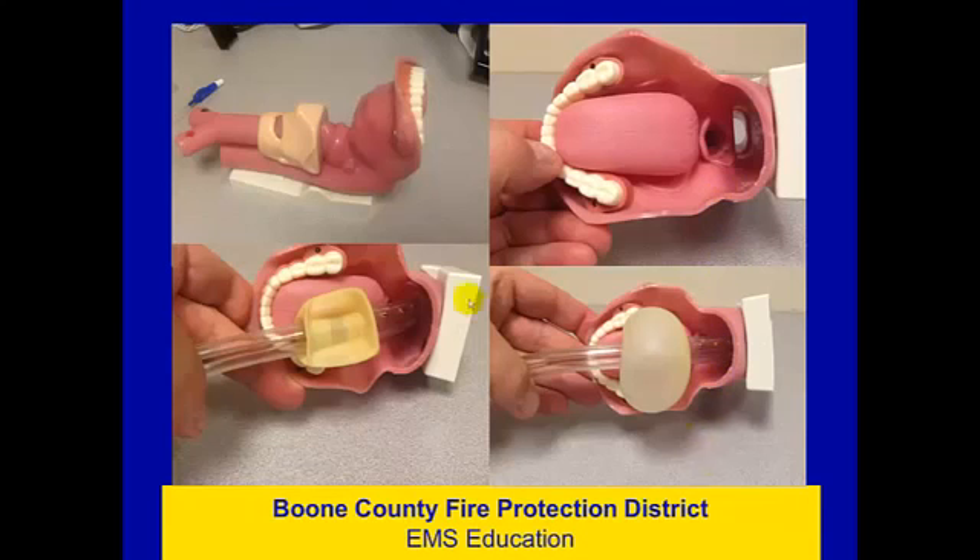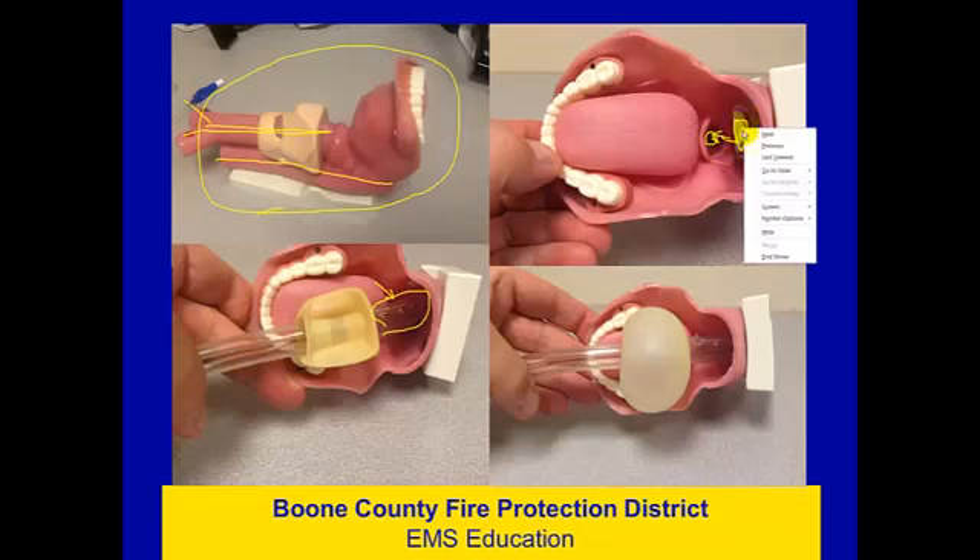Here are four pictures using a model. The trachea sits anteriorly, bifurcates at the carina, and is the route to the lungs. Posteriorly, the esophagus runs along behind. In this view, here's the esophageal opening, here are the vocal cords, and here is the opening to the trachea. When the Combi tube is placed, the air holes should line up immediately adjacent to the opening to the trachea so that air ventilated down the tube can travel down the trachea.